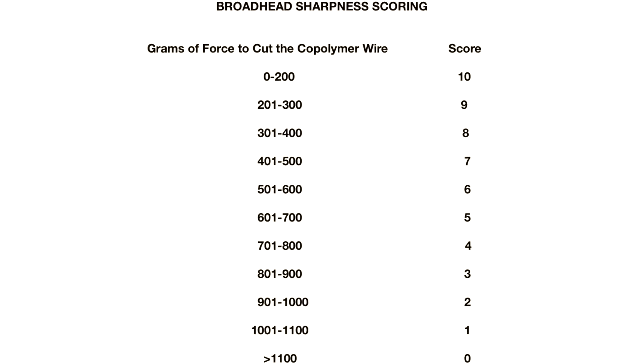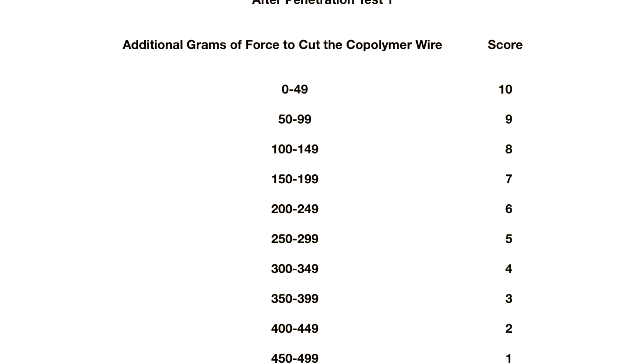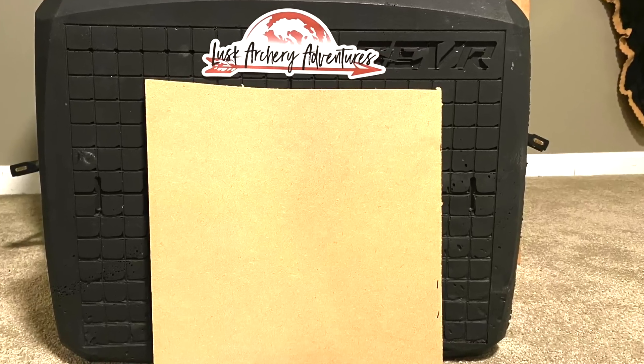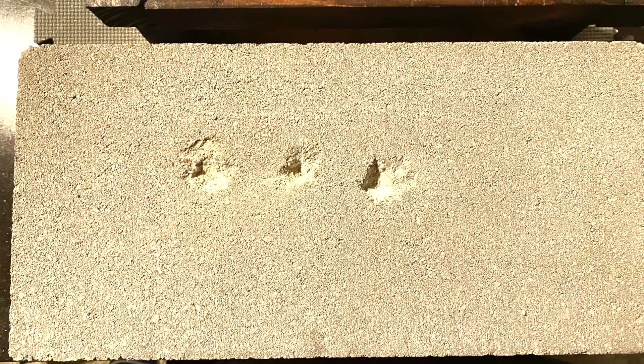I came up with a one-to-ten scoring system based on how broadheads compare to each other in sharpness. I also do an edge retention test — after penetration test one, I do a sharpness test again to see how much sharpness has been lost, graded on a one-to-ten scale. Then I do a durability test where I shoot fixed blade heads through 22-gauge steel plate up to five times. For mechanicals, I shoot through a half-inch layer of MDF five times to see how well they hold up. The final test is shooting them into a cinder block — the zero-penetration test — to test overall structural integrity and durability. I also have a score for ease of resharpening, and I include the price on the score list.